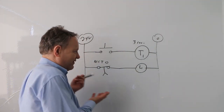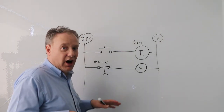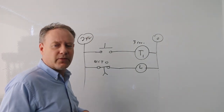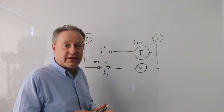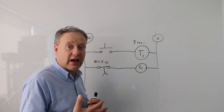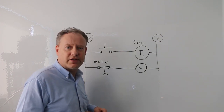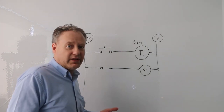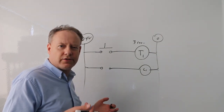That's essentially how we use on-delayed timers. Now let's get into off-delayed timers. The key difference is: as soon as you energize the timer, the contacts change state immediately. Then after the counting time, they go back to their normal state. On-delay and off-delay timers both have normally open and normally closed contacts — they look exactly the same except the arrow points the other way.